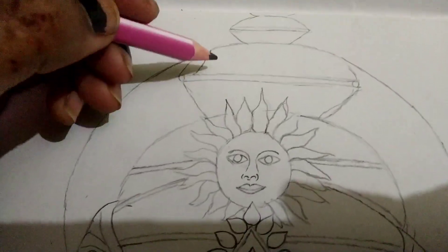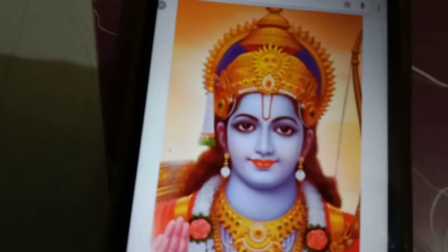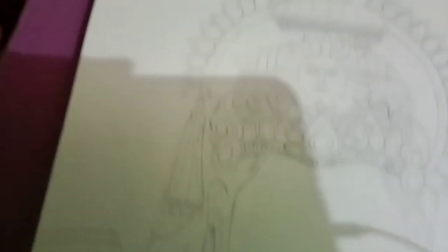Alright, let's go! So guys, here is a photo of a person we are drawing. You can see how much has been completed so far.